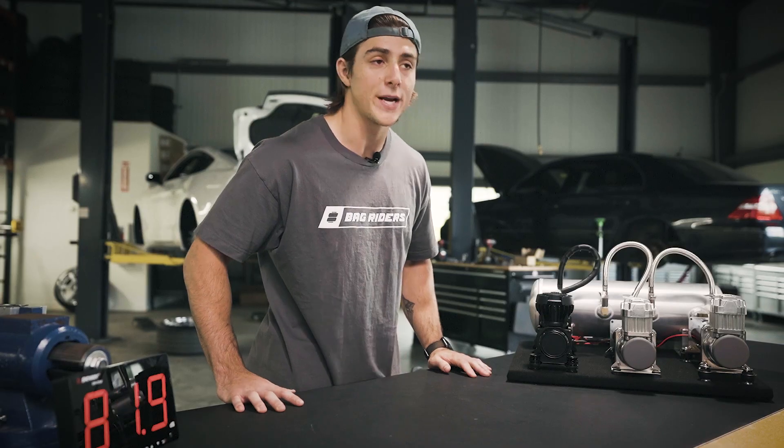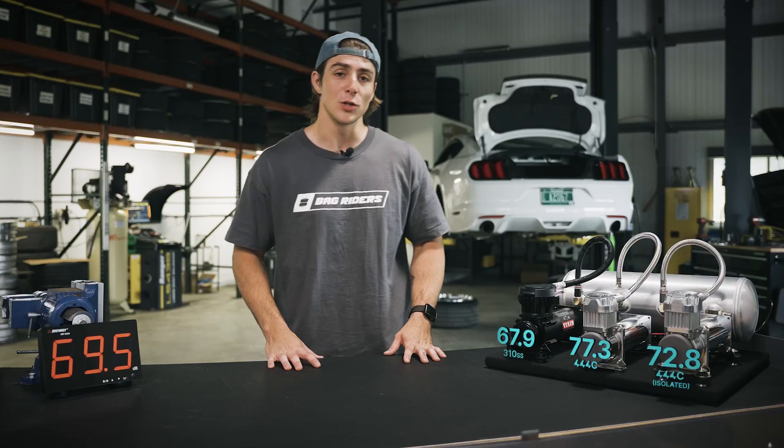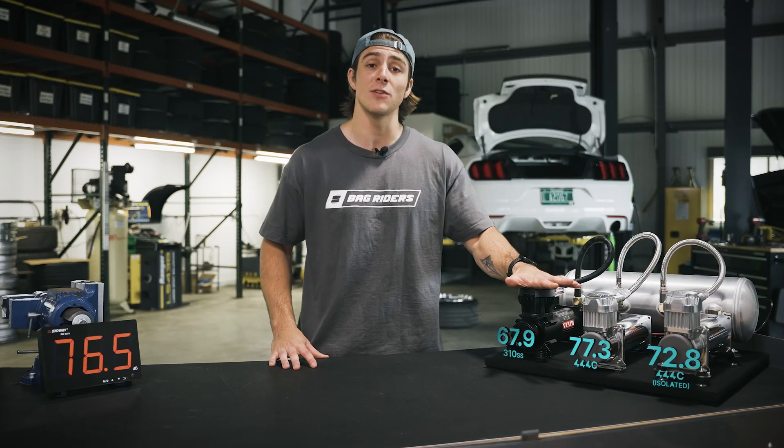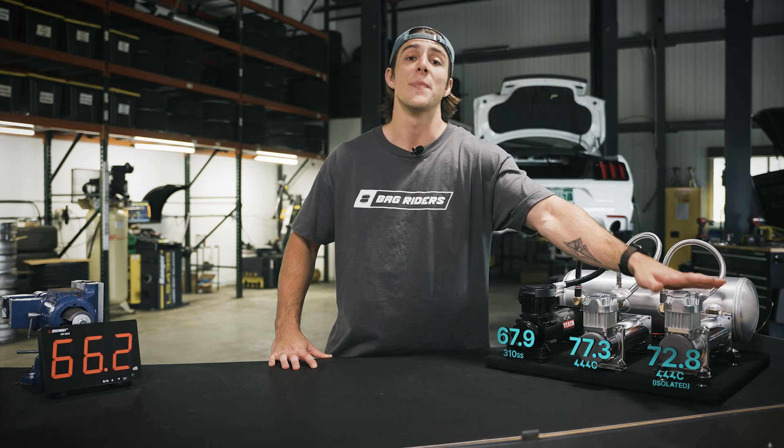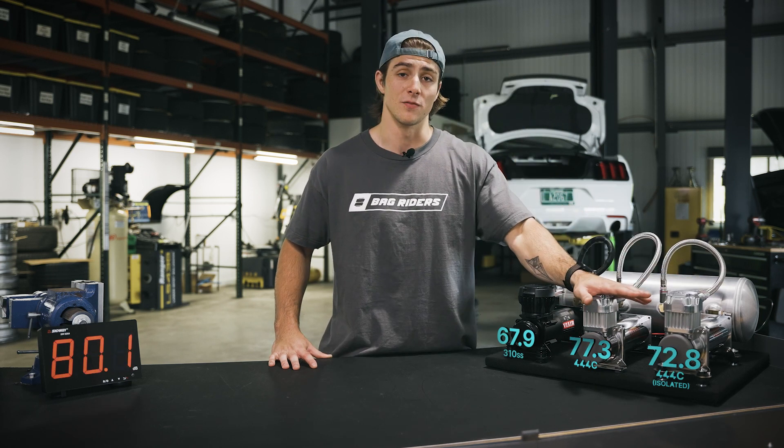It looks like we got a reading of about 72. Looks like ViAir's new 310 Stealth Series compressor is very similar to an isolated 444C, but not nearly as loud as a hard-mounted 444C.